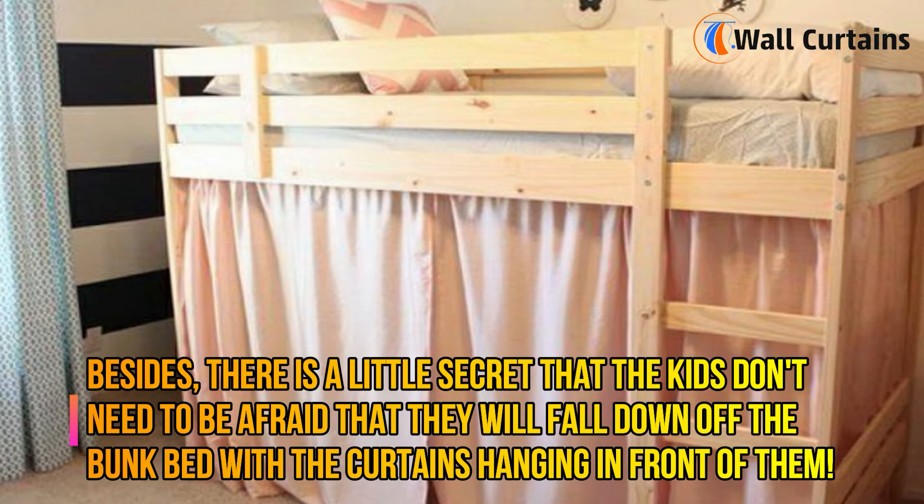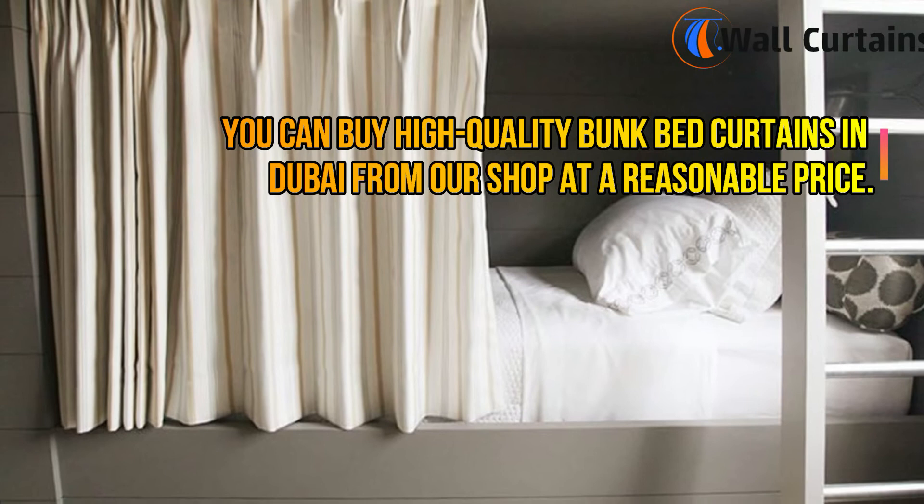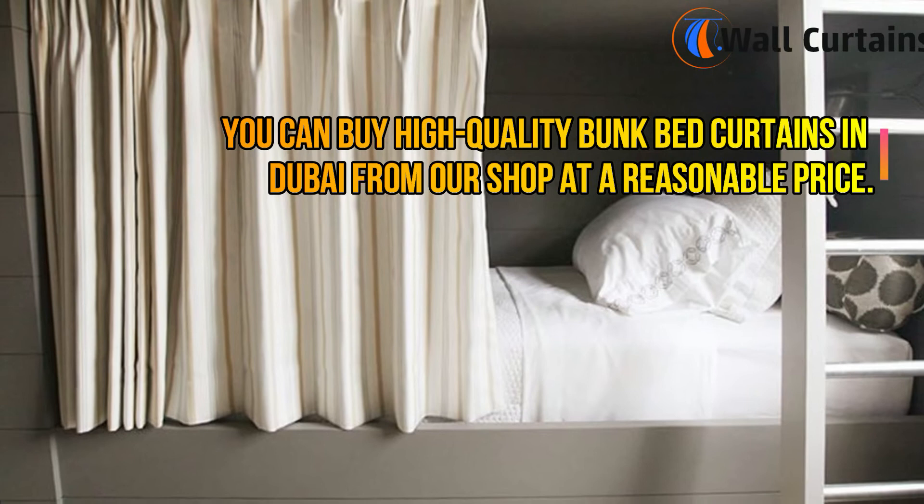Besides, there is a little secret: kids don't need to be afraid that they will fall down off the bunk bed with the curtains hanging in front of them. You can buy high-quality bunk bed curtains in Dubai from our shop at a reasonable price.